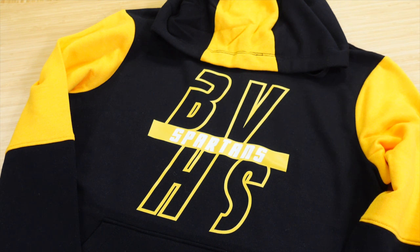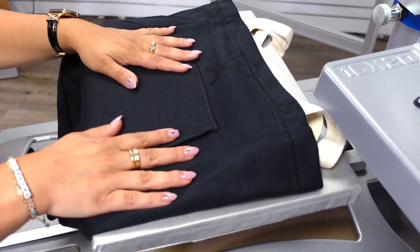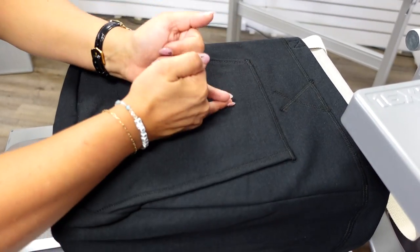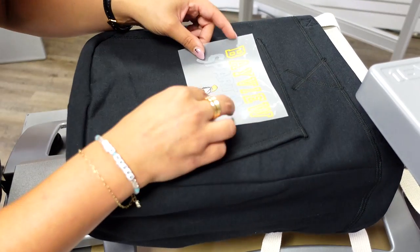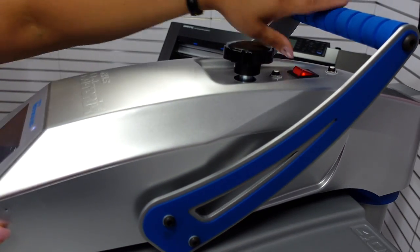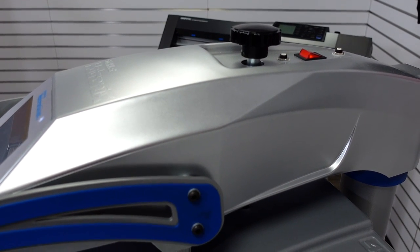Next up is accessories. We're going to do a tote bag — this is extremely popular. Any type of accessory like a bag, blanket, or even a stadium chair does really well for spirit wear. I'm going to rotate my 11 by 15 platen and print on the pocket, which is the highest level, so I don't need to worry about uneven pressure. I'll drop my custom print in the desired area and heat apply. If you are worried about this accessory going through the wash, you can do a preheat; if it's not considered a launderable item, you don't have to worry about that preheat step.